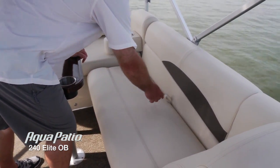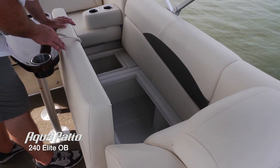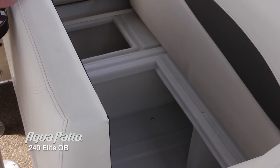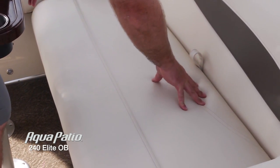Another one of those removable armrests and stainless steel cup holders. But just take a look at the incredible amount of storage on this boat — all your life jackets, all your water sports gear, towels — they're going to stay nice and dry in there. It's a very clean, easy to care for locker.